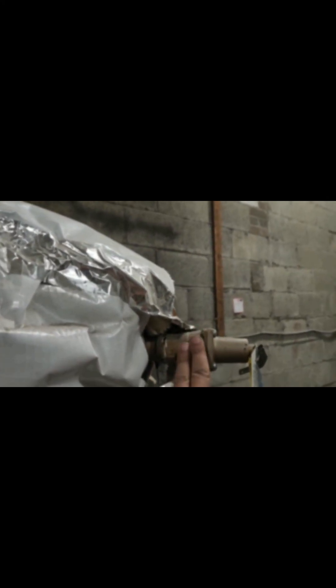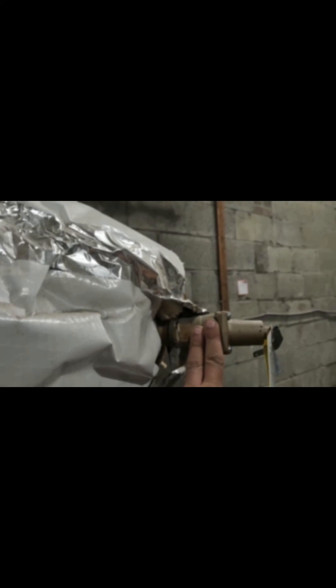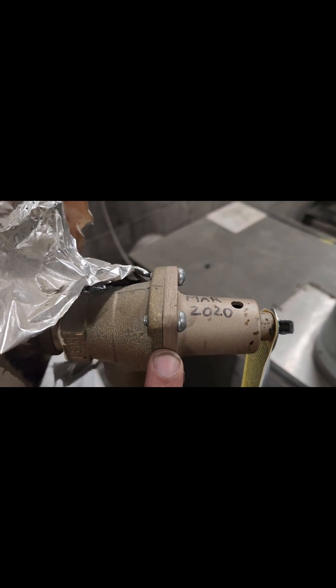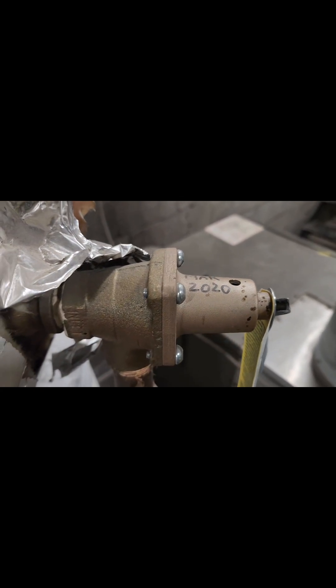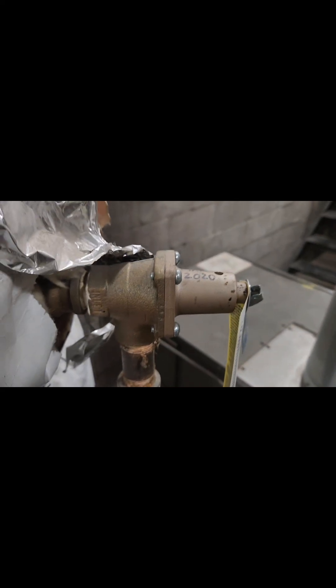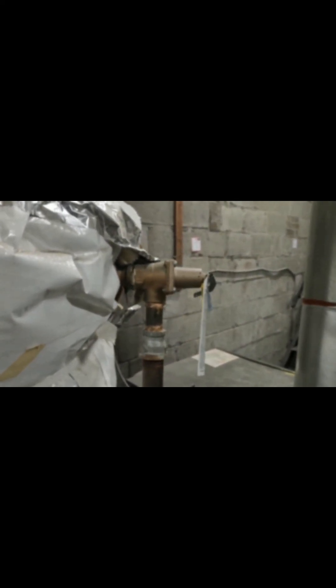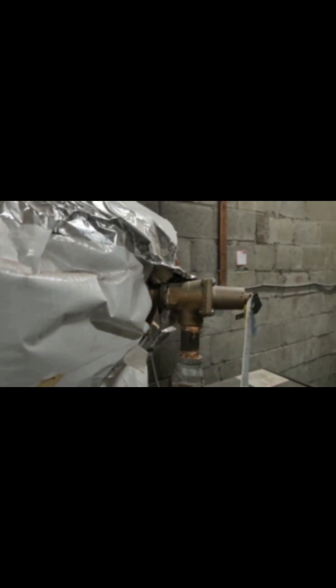So I'm here to replace this valve. This is called a TNP — temperature and pressure relief valve. It was installed in March 2020, now it's September 2025, so every five years we have to replace this. It's a safety device on the equipment.